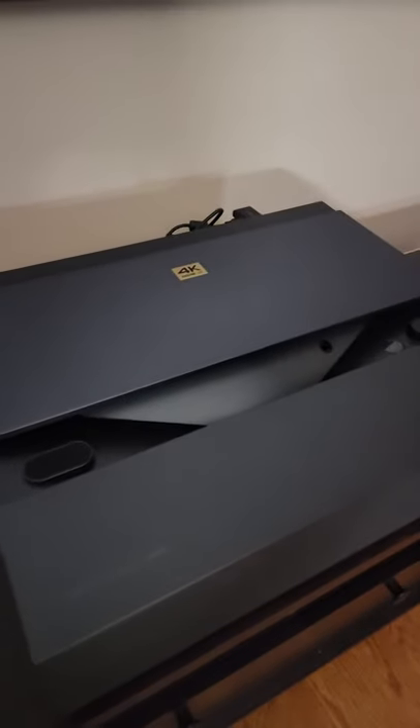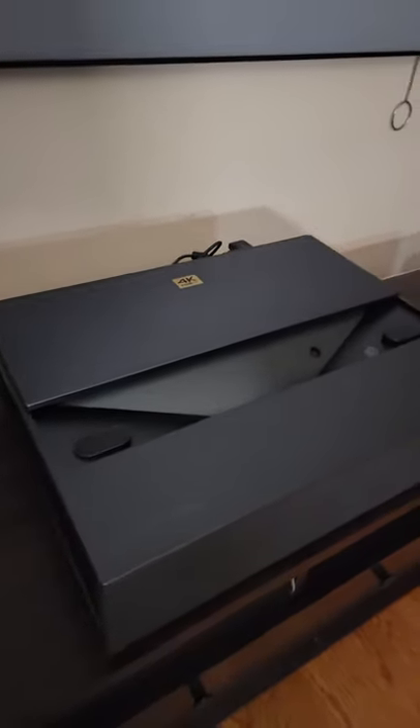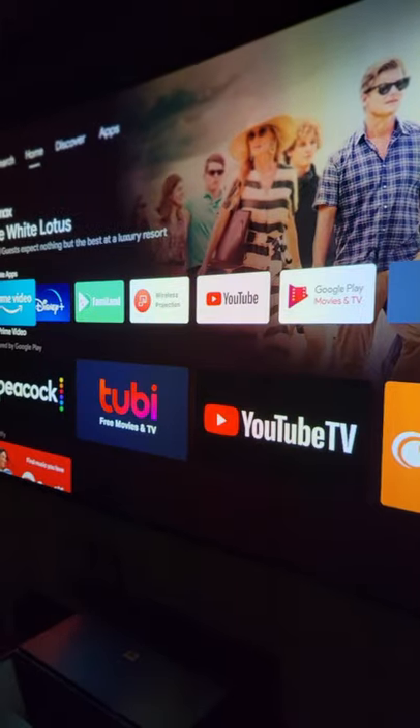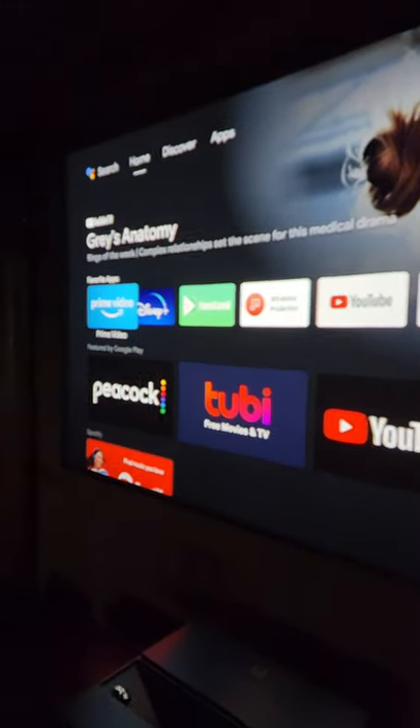Isn't that cool? This is a true 4K projector. It has Android TV built in. True 4K — look at that beautiful image.